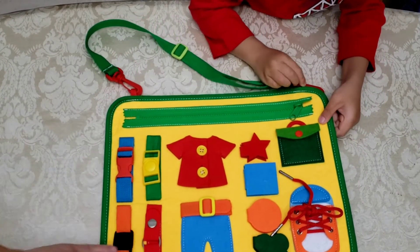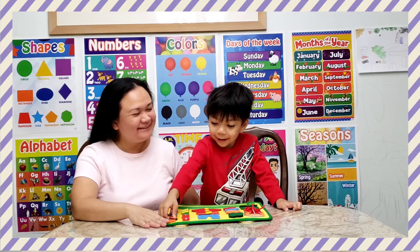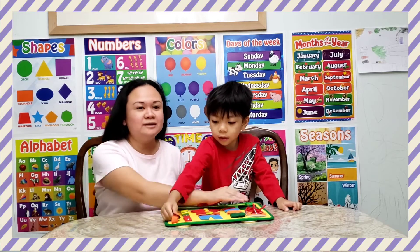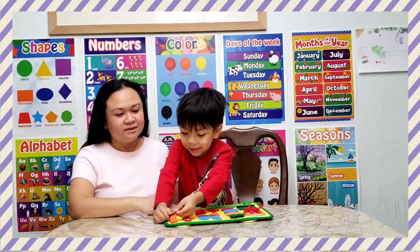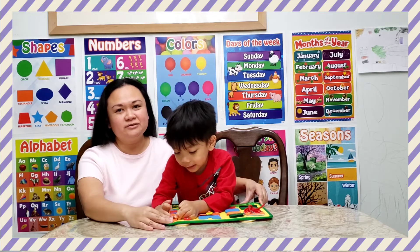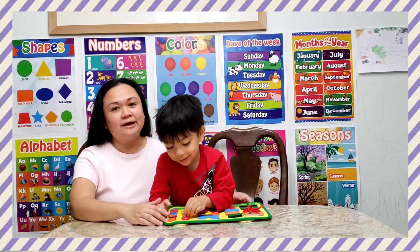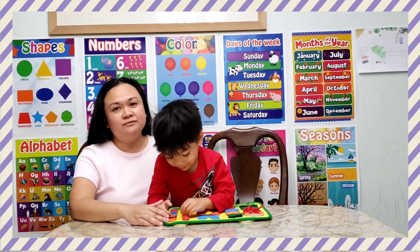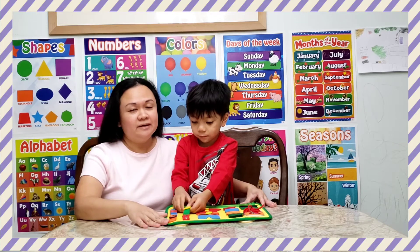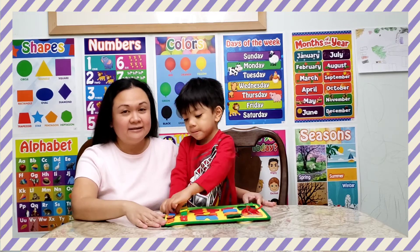So we got a lot of practice to do, Camden. You have to practice doing all these things. Do you like this, Camden? Yes! So this is a great educational toy for ages two to four years old. If you're interested, I will post the link in the description below so you can visit the website where I got this item from. It's called an educational board or busy board for kids, and it's made by InnoCheer.